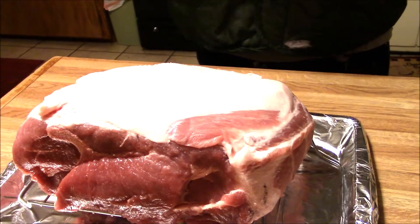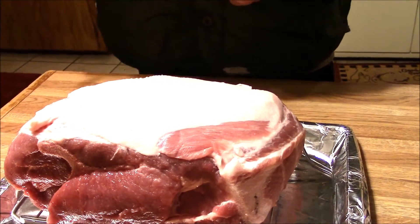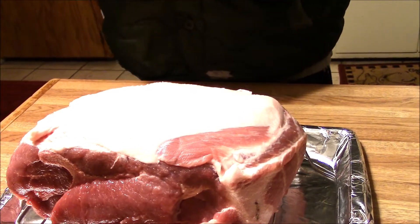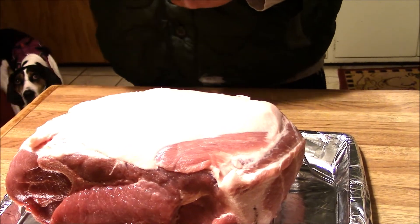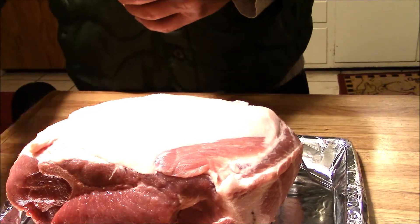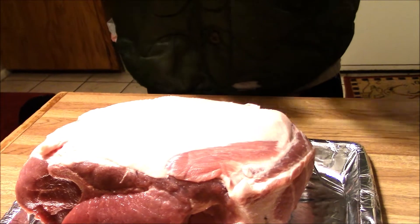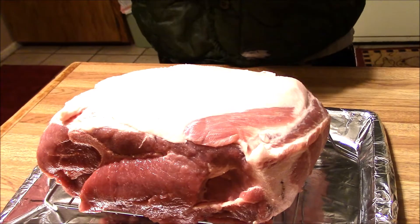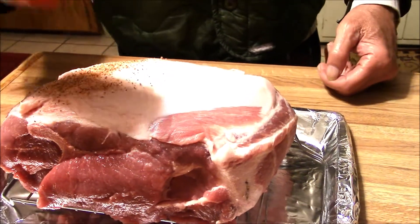I guess I better open it up. What we're going to do is season this pig up. I'm going to stick it in the ice box, let it sit until about two o'clock tomorrow or so. Then I'm going to take it out, wrap it up, and put it in the freezer. And then I'm off — we'll take it out of the freezer and we'll cook it.